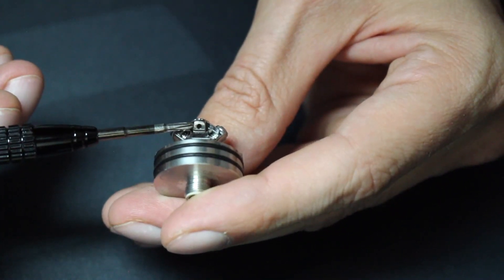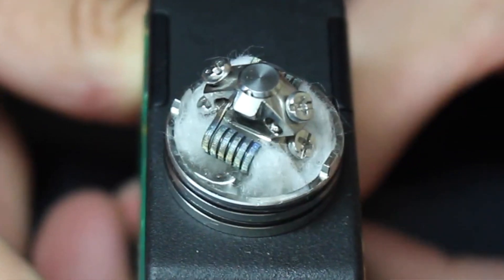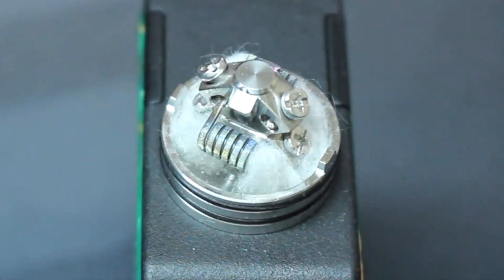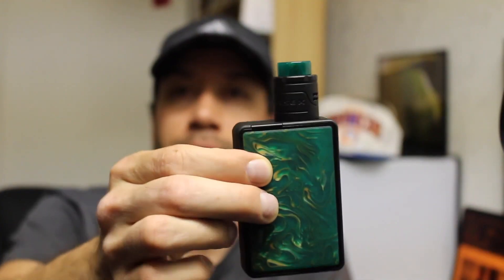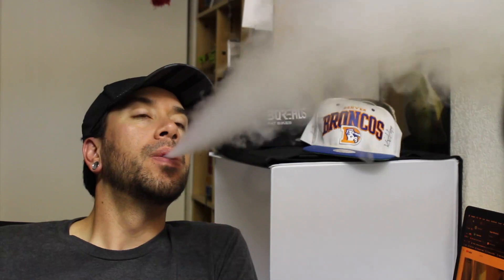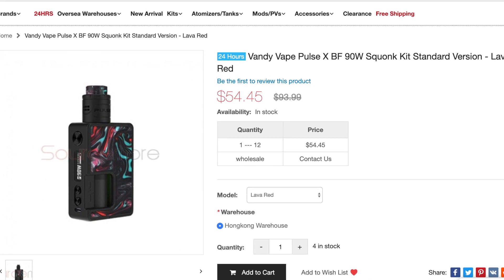The squonk holes are at the top and drop e-liquid right over the coils. If you get too much liquid, holes near the base of the posts suck up the excess — though that only works in squonk mode. Overall, the Pulse X mod is basically the same as the 80-watt version but with 90 watts and 21700 battery support. If you already own the 80-watt, stick with it unless you really want 21700 capability. If you don't have it, absolutely get this — it's an awesome device. The RDA is easy to build and the flavor is really good. You can get the kit for $54.45 from Sourcemore.com.